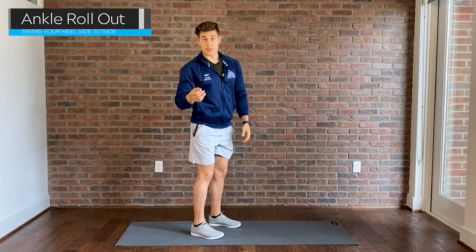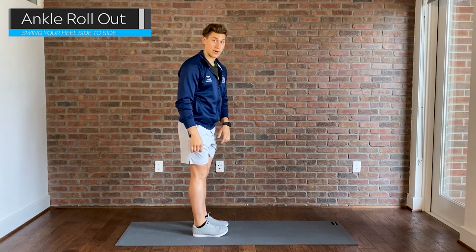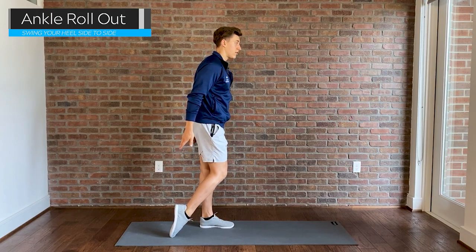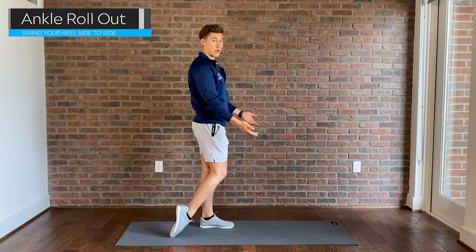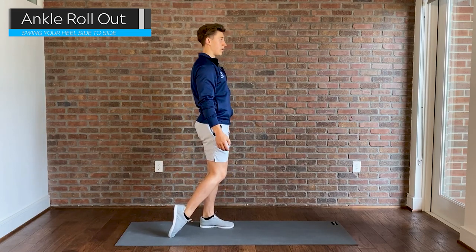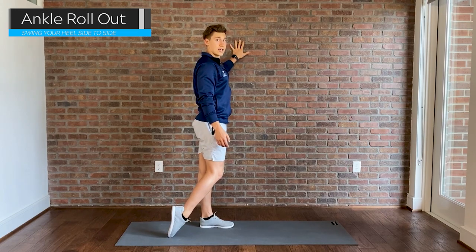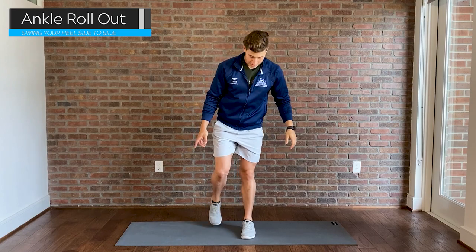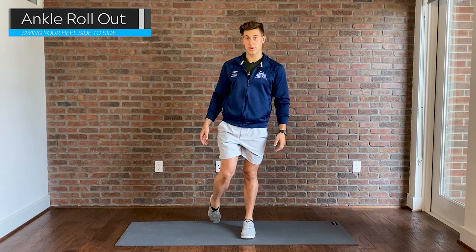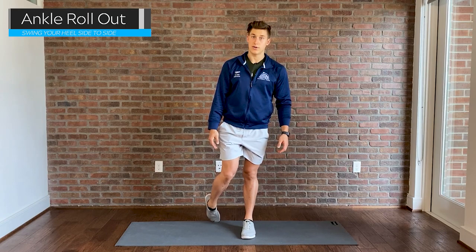The next one is super important for your flutter kicks, dolphin kicks, and even your breaststroke kicks, and that's stretching out the front of your ankles. Flip over and point your toes towards the ground — think of dragging that foot forward, almost wanting the front part of your ankle to be pushing into the ground. You might need a wall for balance. You can also move your ankle from side to side to extend the full range of motion. This is great for providing that snapping power towards the back end of your kick.